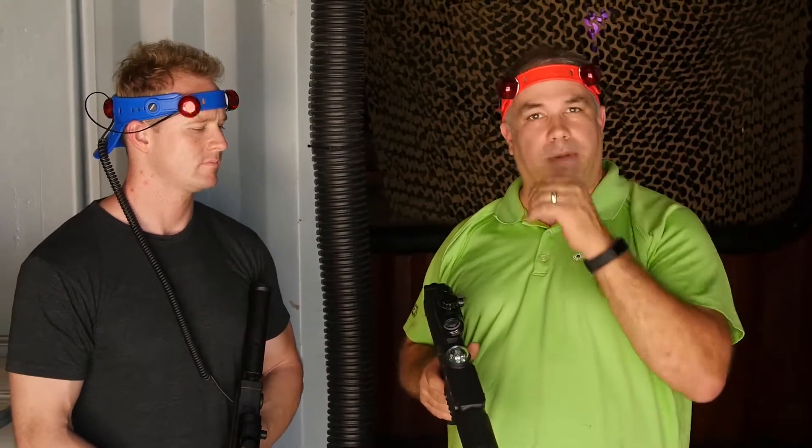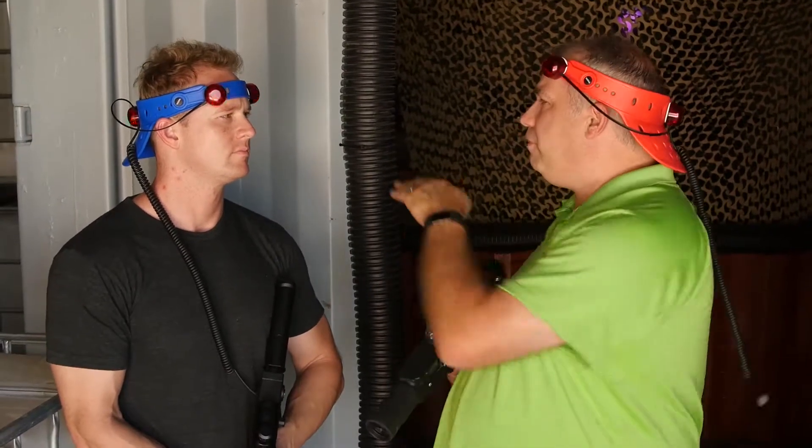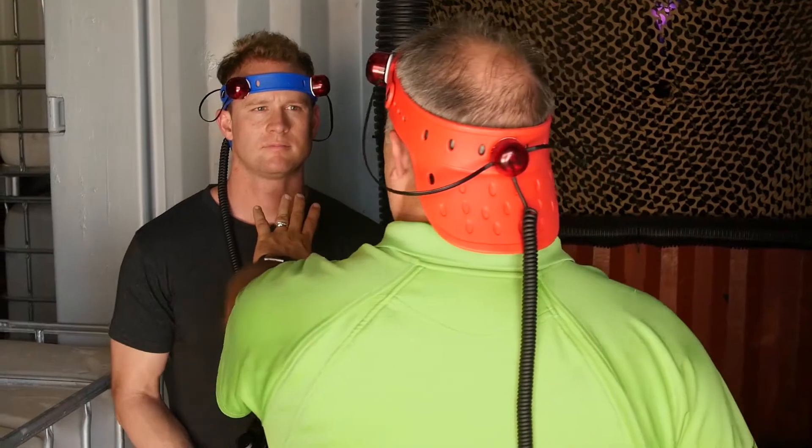Now, the next thing I'm going to demonstrate is bounce. I'm actually going to be firing behind Kelly, so I'm going to come closer to the camera. I'm going to put Kelly up towards the wall.